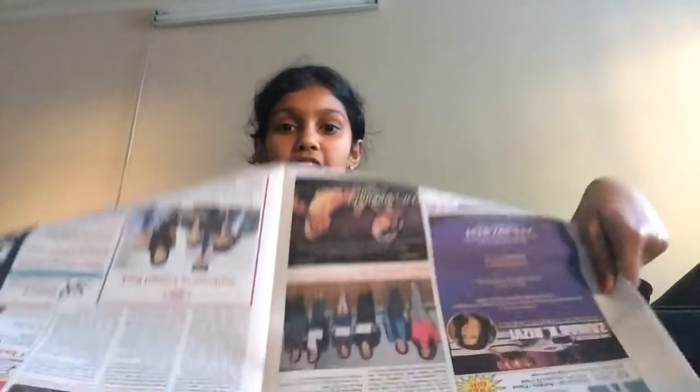Hey guys, it's Nika and Nika and today I'm going to be doing two simple Harry Potter crafts. First of all, you need newspaper of any sort — just lay it on the ground because one of these crafts will get pretty messy.